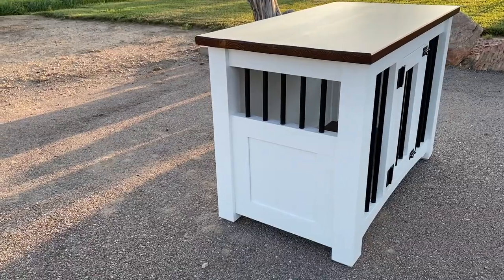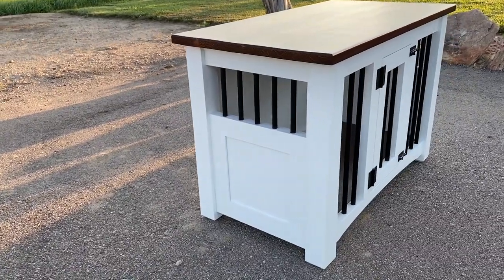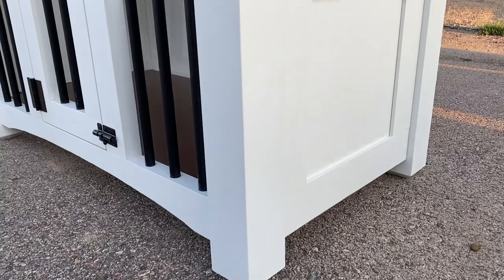I hope you've enjoyed this project and maybe found some inspiration to make your very own dog kennel table. Thanks again for watching.